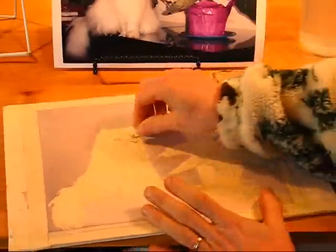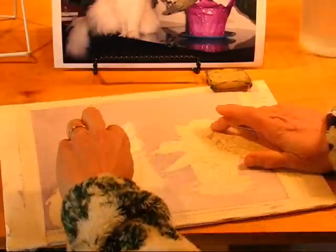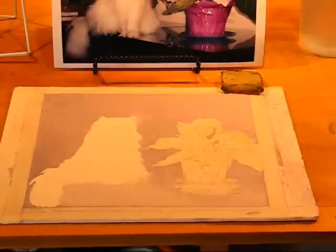I'm going to remove the masking fluid using a masking fluid remover. I often use my fingers, which works well also, but I don't want to smear paint on it. Look at the beautiful white cat underneath the masking fluid.